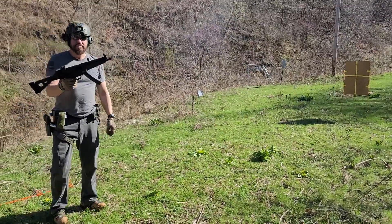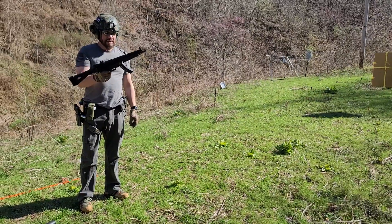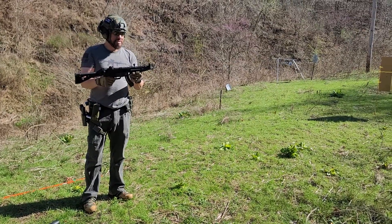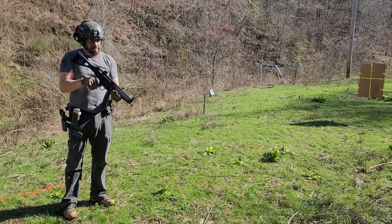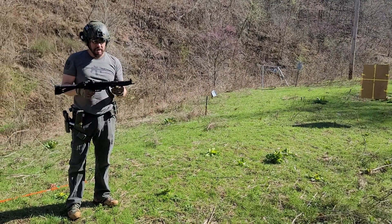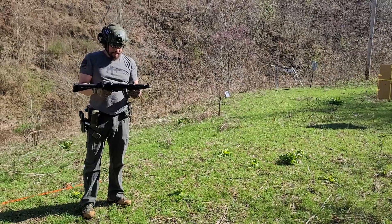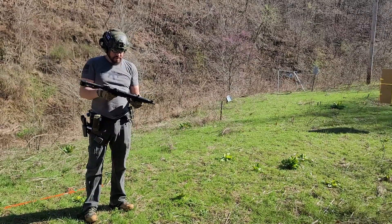Alright folks, that was just a little bit of shooting. I still don't — I mean, this is not my firearm — but I still just don't have this thing figured out. It's hard for me to pick up these sights. Gregg does a lot better job with them than I do; he's shot more iron sights than I have.